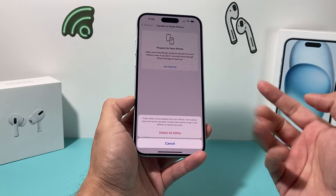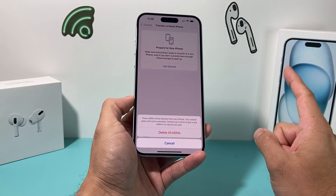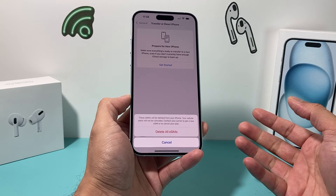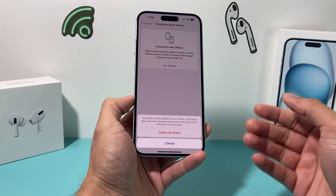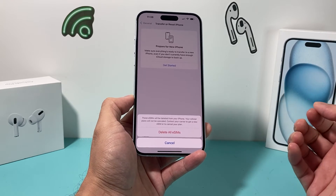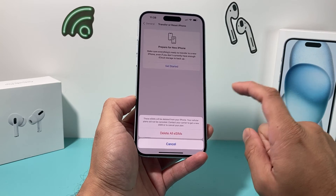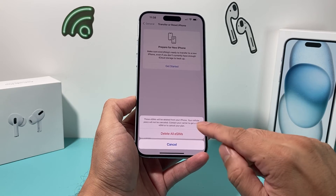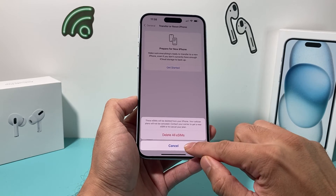Keep in mind: when you delete an eSIM card, your plan doesn't necessarily get canceled from your carrier. You still have to contact your carrier to stop your cellular service if you plan on moving to a different service or not using it anymore. It only removes the eSIM from the phone — it doesn't send a cancellation to the carrier itself. That's what it's telling you, and then you can click to delete all of your eSIM cards.